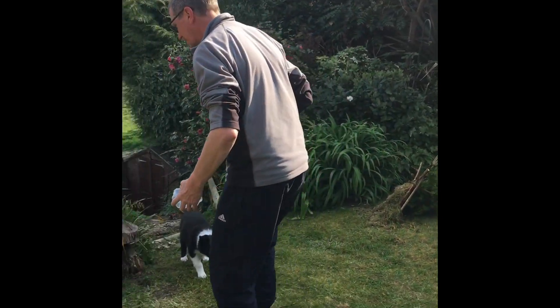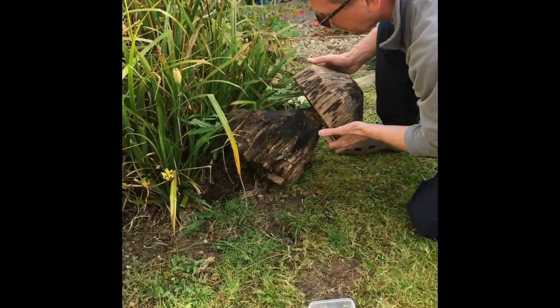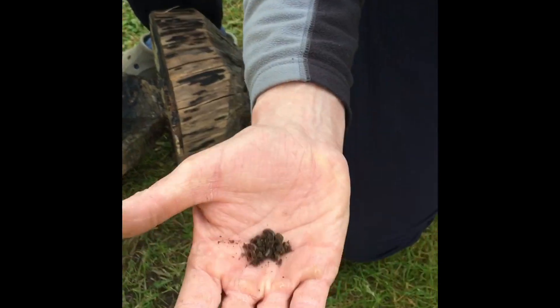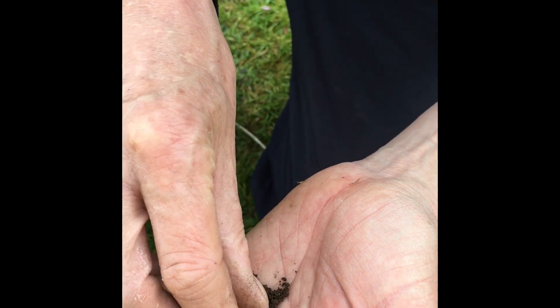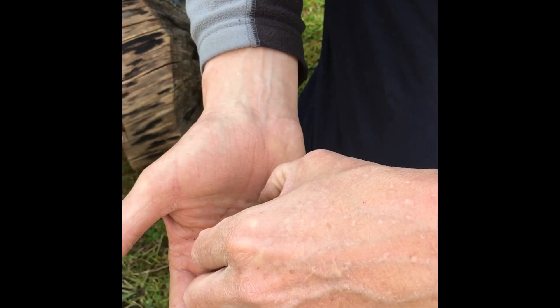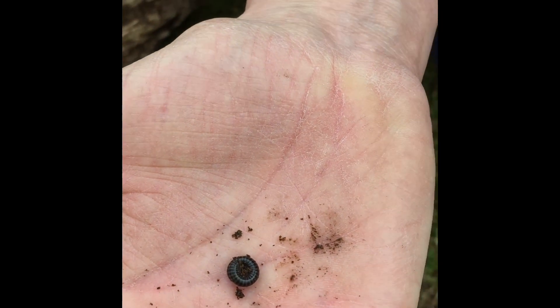My final idea is to get yourself a small container and see what you can find. Look under things. There's a... hang on, try and get rid of the mud. A very sleepy millipede. He's curled himself up. There he is. Sleepy millipede.